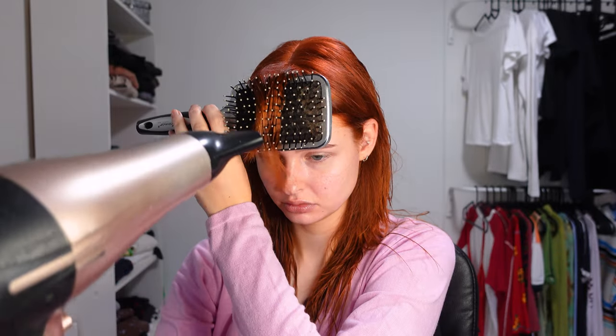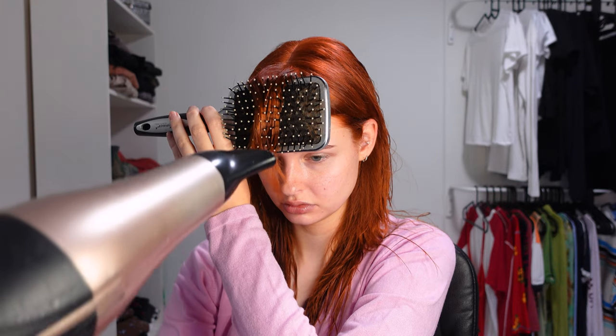You're gonna start out by washing your hair and then leaving it damp. Grab your blow dryer and a flat brush, then section your hair starting at the top, and blow dry it until it's dry and still a little bit warm.